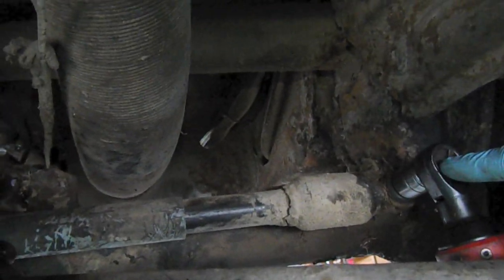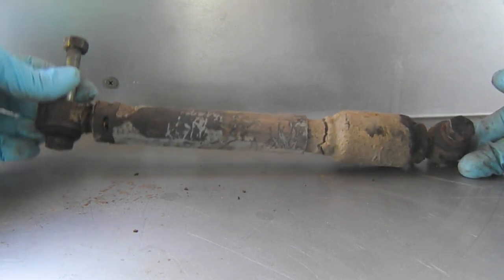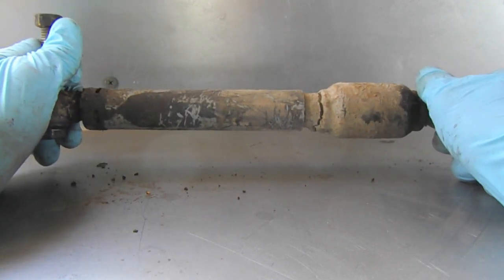So the first thing I'm going to do is actually just take off the steering damper. There are two bolts, one here and one here on the actual crossbar. Here's the steering stabilizer — let's give it a shot and test it. Wow, that thing is completely shot.